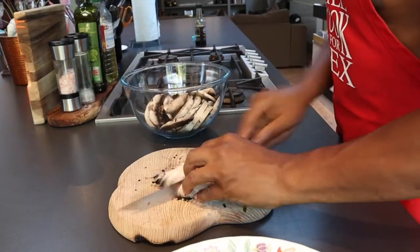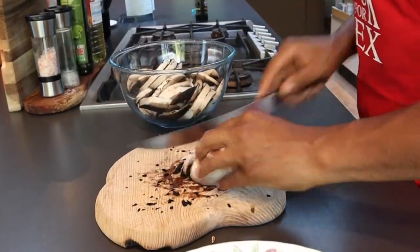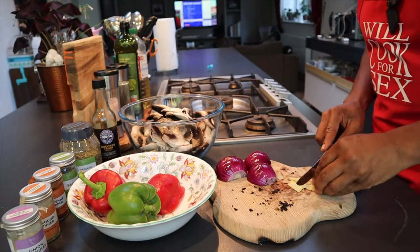Hi, welcome to my channel. My name is Trevor. Today I'm going to be showing you how to make vegan alkaline chili beef stir fry.